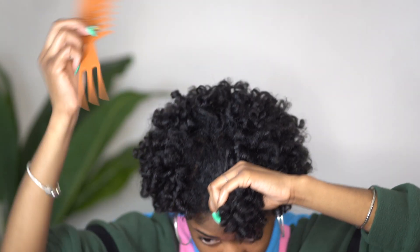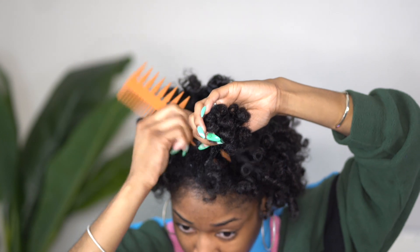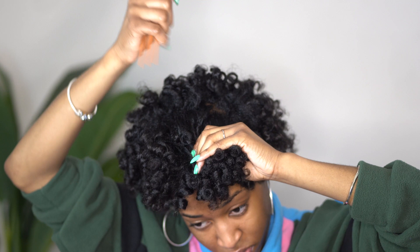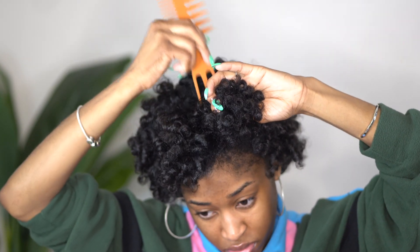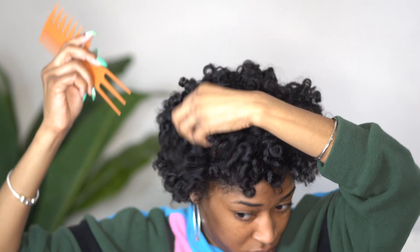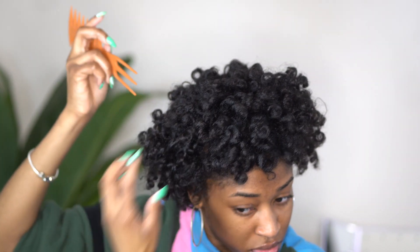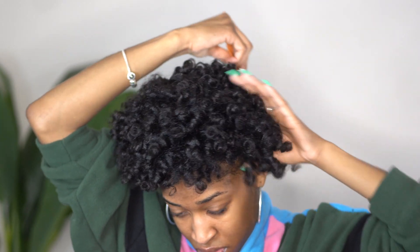As you all can see, the curls are very much close to my head but they are super defined. What I'm going to do is take the end of this comb to basically pick my roots. Pay attention to the fact that I am holding those curls in place before lifting my roots because I don't want to disturb any of those curls while creating volume. I do this all over my head until I'm at a satisfied first-day volume and length, because this style has to last me all week.